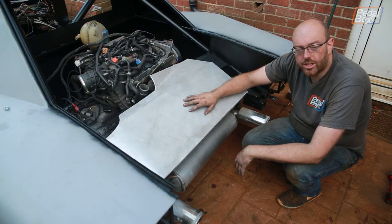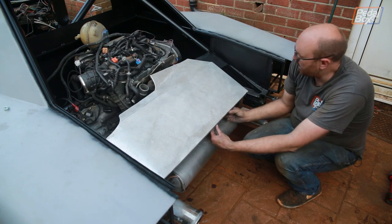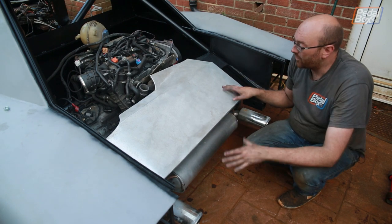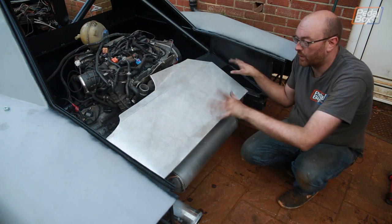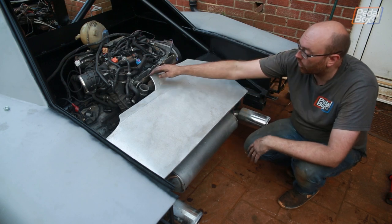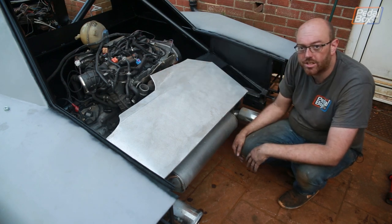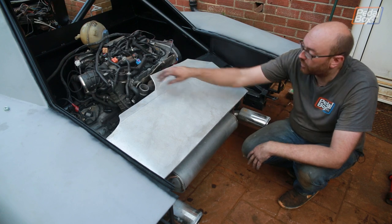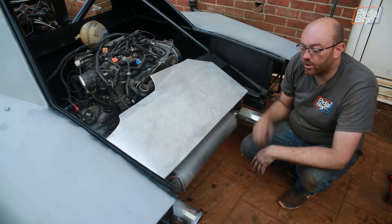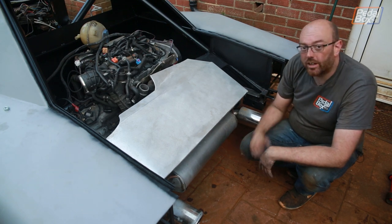This is our exhaust heat shield that we made - it's made of 1mm aluminium and I just beat over the edges and formed it round, test fit it, tweaked it, and made it work into this shape. Then I folded all of the edges over so it has a little bit of rigidity to it. It avoids all of the pipework coming out from the turbo that's going to come down into the intercooler on the back.